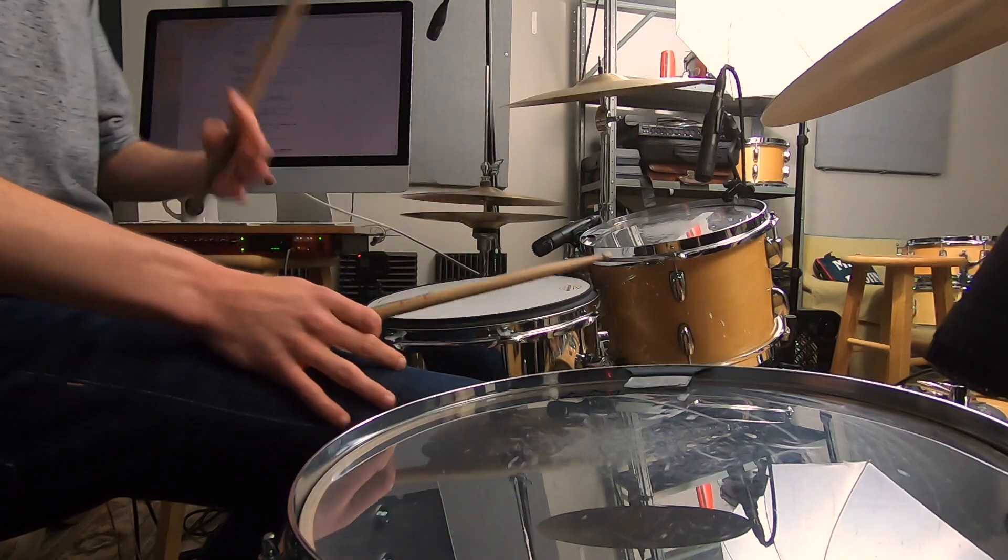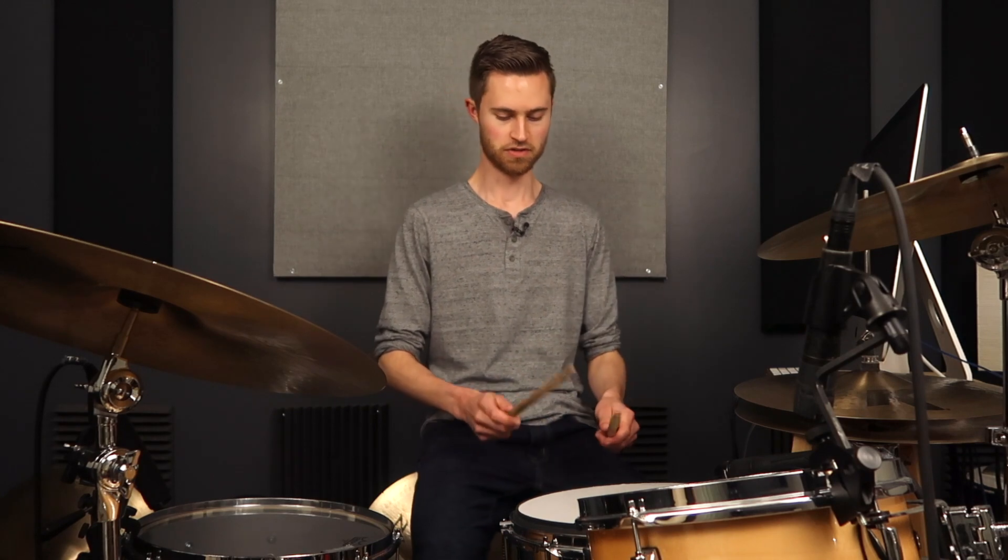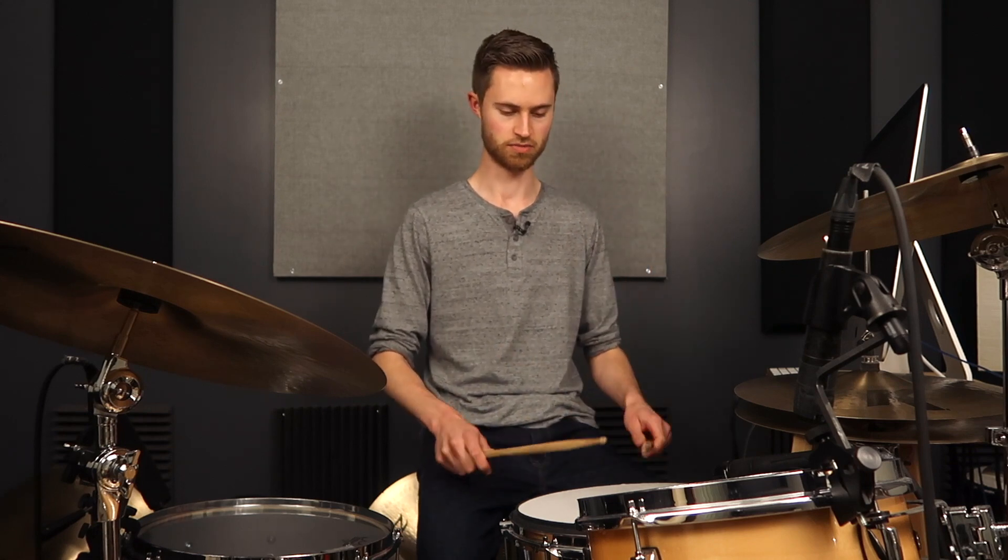If you're new to the drums and new to terminology like French, German, or American — maybe you've heard of these things — those are the three matched grips, matched meaning both of our hands are doing the same thing. Those are the three primary matched grips that we use.